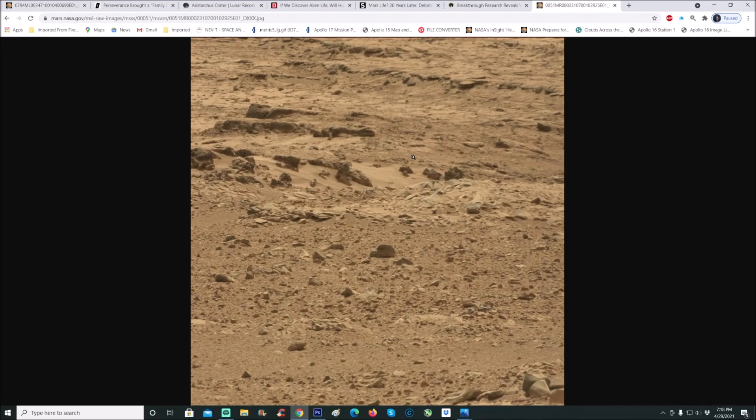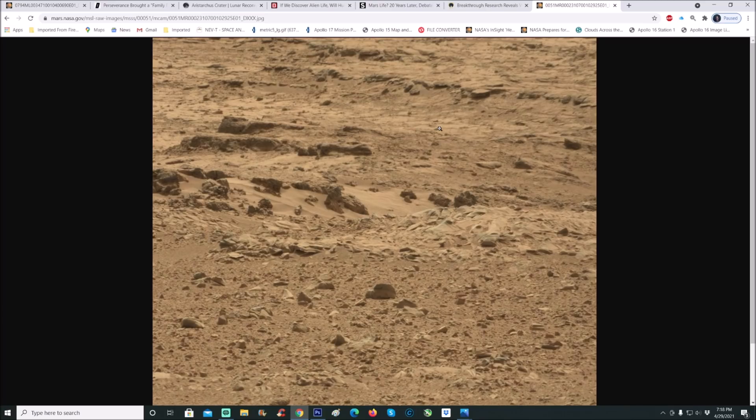To the left of that is MCAM, so this is the Mastcam that is taking this picture. Now, some people who do these photos will tell you not to use the burn tool, that you're going to ruin the photo. That's not true, and you're going to see why in a moment, because I'm going to do a quick tutorial and show you.